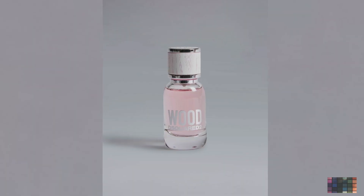Alright guys, so we're into the video and this is the perfume right here. I'm just going to review it. I haven't smelled it, I haven't tried it, I haven't done anything to it. So this is me just unboxing it, showing you guys what it's like for the first time. So this is it. It says this is DSquared2 Wood for Her.